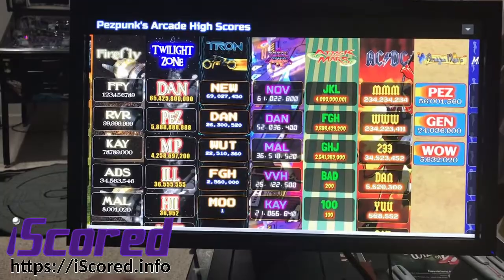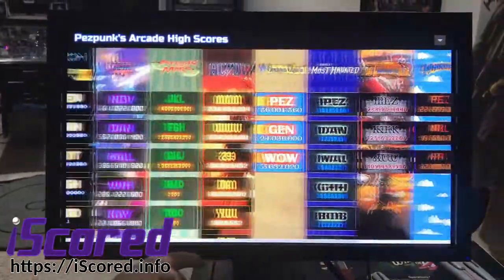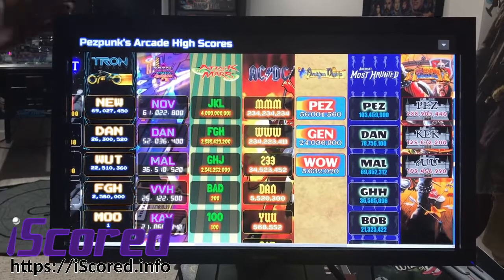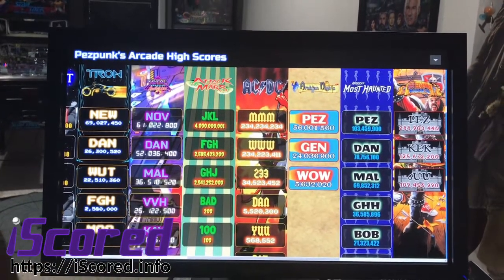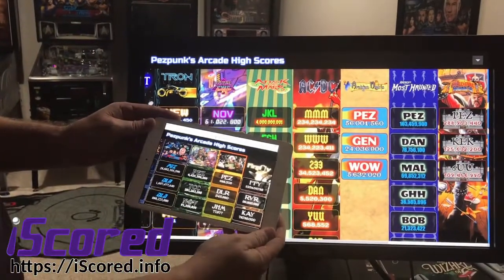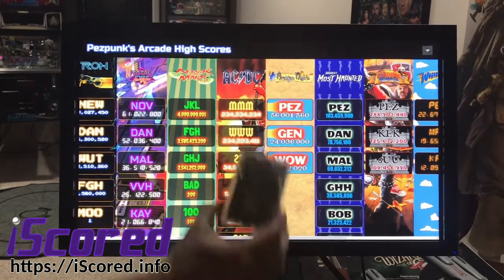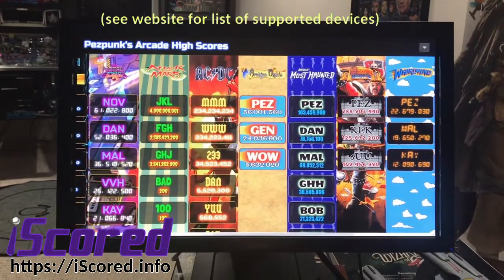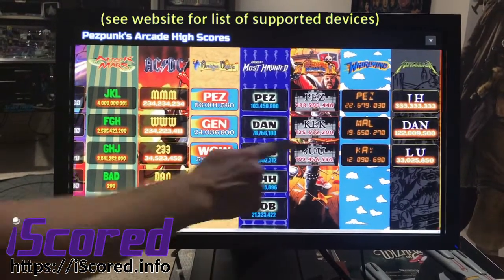And boom, it shows up right there. As you can see, it scrolls pretty nicely. I've got it running on an old laptop through this 24-inch touchscreen display, but you can do it through a tablet like this, or on a Mac or a PC. You can even run it through a Raspberry Pi if you want — anything with a modern browser will pretty much work.